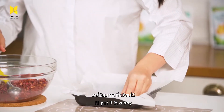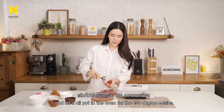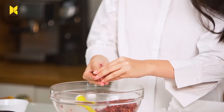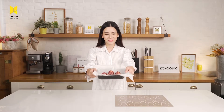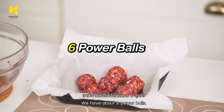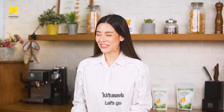We'll put it in a tray and then put it in an oven at 150 degrees Celsius. Now that we have our Powerball ready, we have about 6 Powerballs. We're going to put them in the oven for about 10 minutes at 150 degrees Celsius. Let's go.